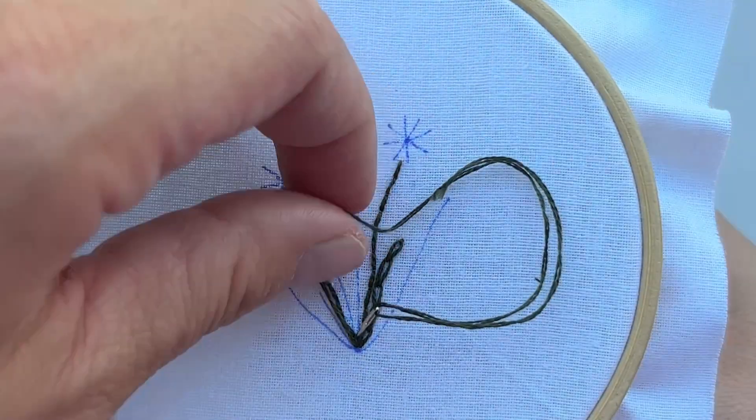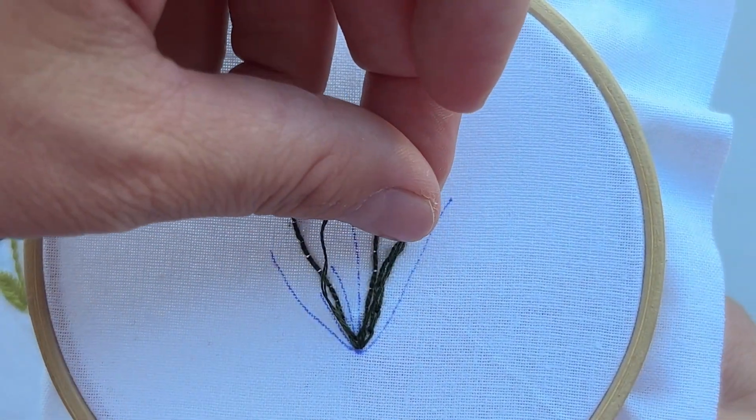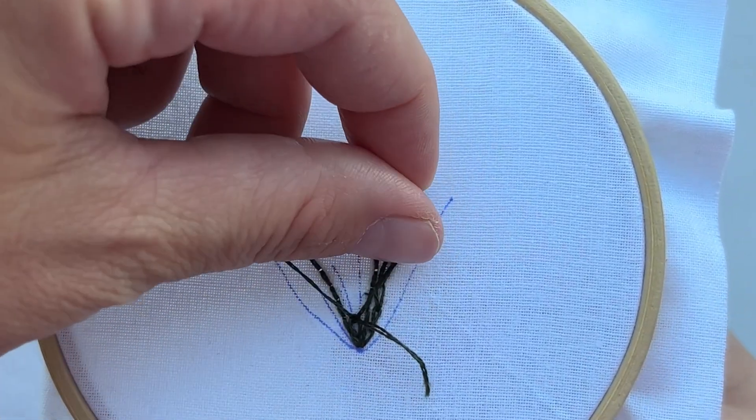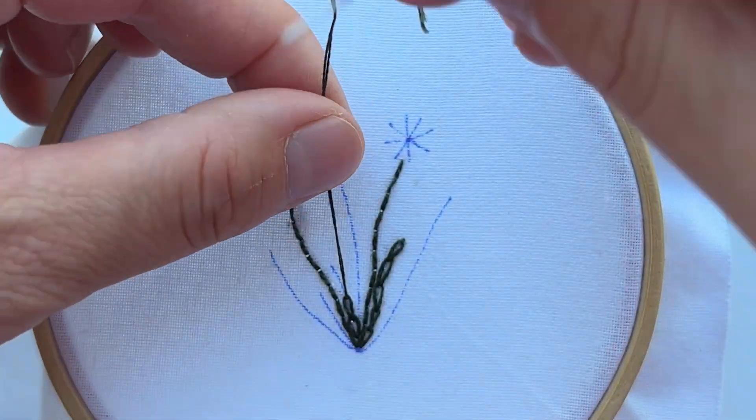The second leaf we are going to create by chain stitch as well, two strands as well.